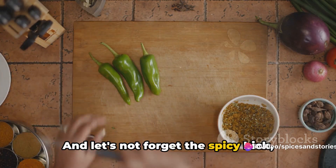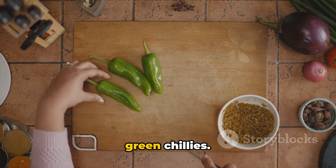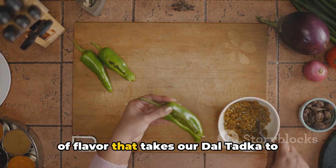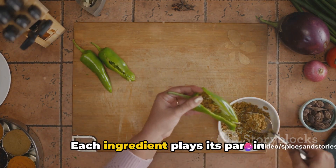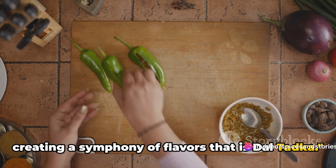And let's not forget the spicy kick brought on by the daring duo of garlic and green chilies. They add not just heat, but also a punch of flavor that takes our dal tadka to another level. Each ingredient plays its part in creating a symphony of flavors that is dal tadka.